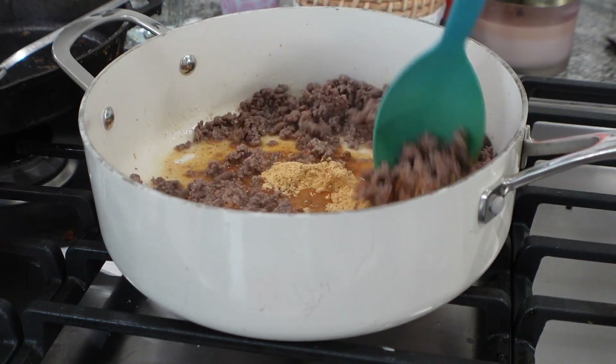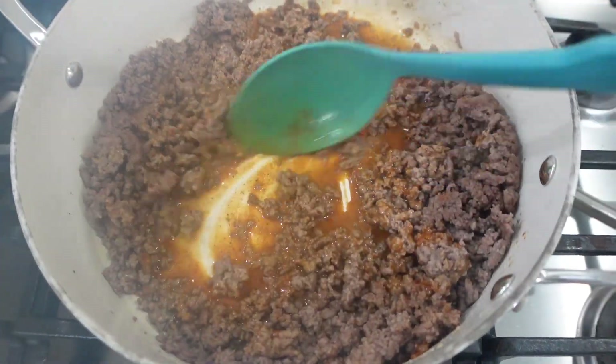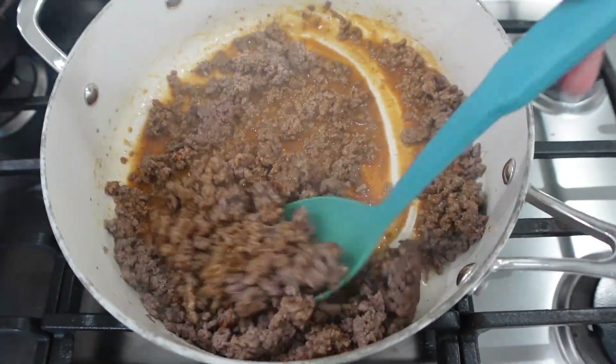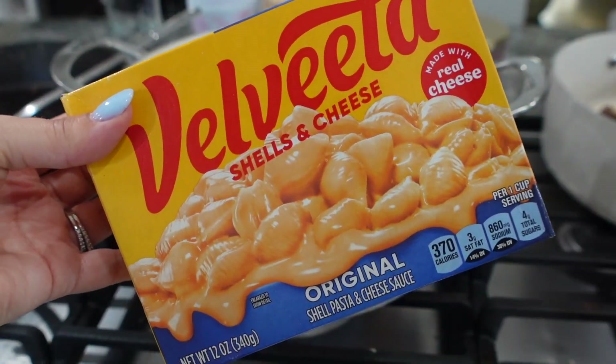While that is cooking, I'm boiling my water for my pasta. I chose to do Velveeta and shells — you can choose any mac and cheese that you want — but I chose Velveeta and shells, so I'm just going to make that per the instructions.